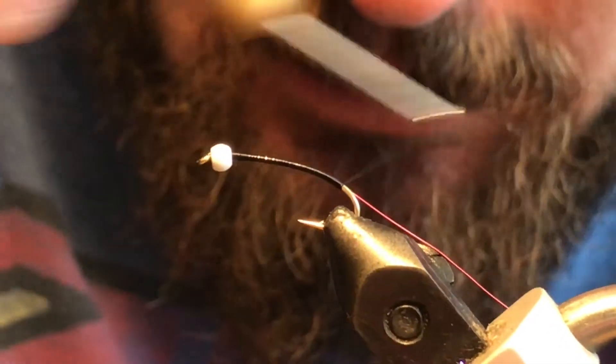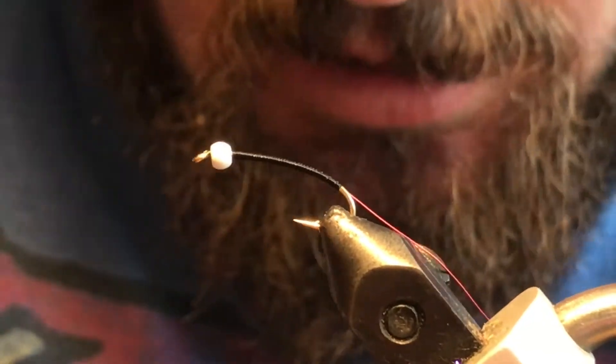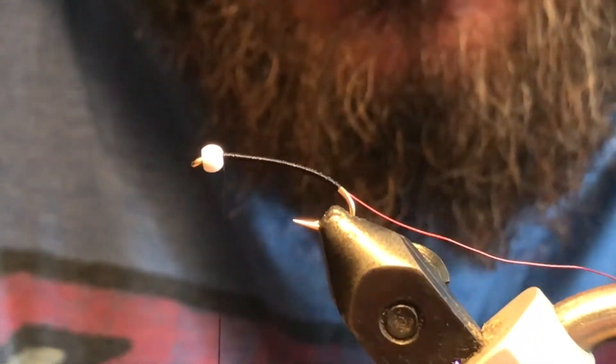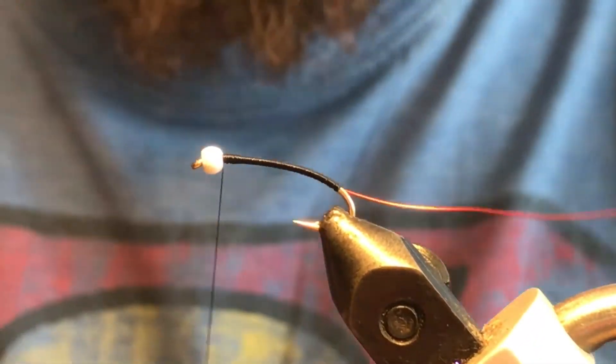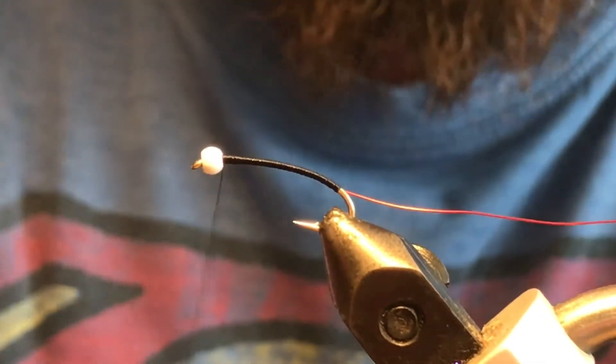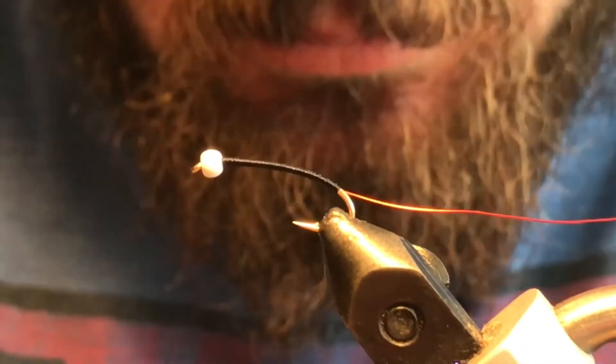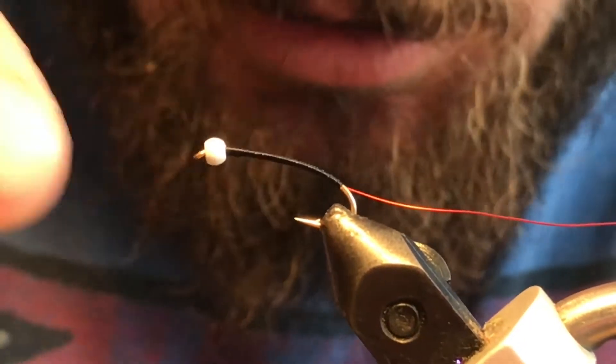I'm gonna go ahead and do just the original with the red ultra wire and get that tied in. For the body, you can use something as simple as this black thread and just wrap the wire over top of it — that can prove fairly effective. If I do thread body flies, I like to use a fly finish of some sort, like the Loon UV fly finish. It just gives the thread a little shine, which can be quite helpful.